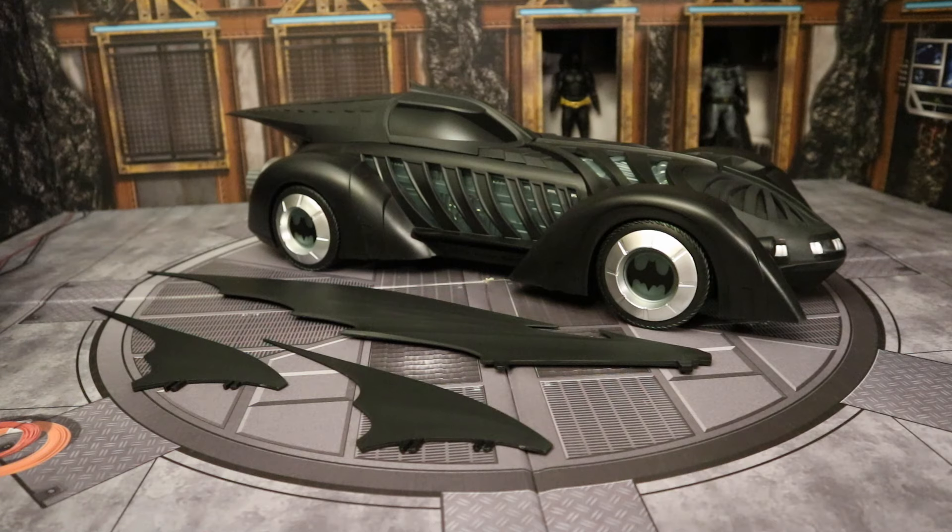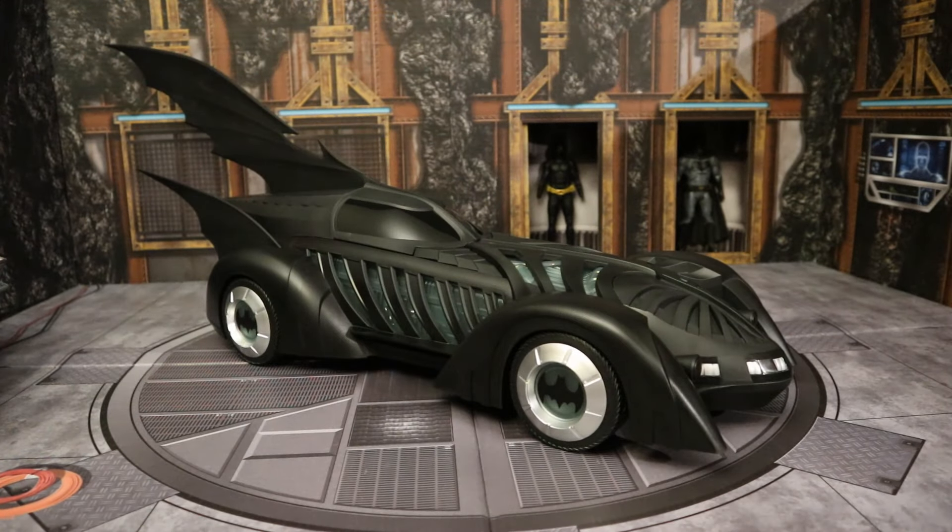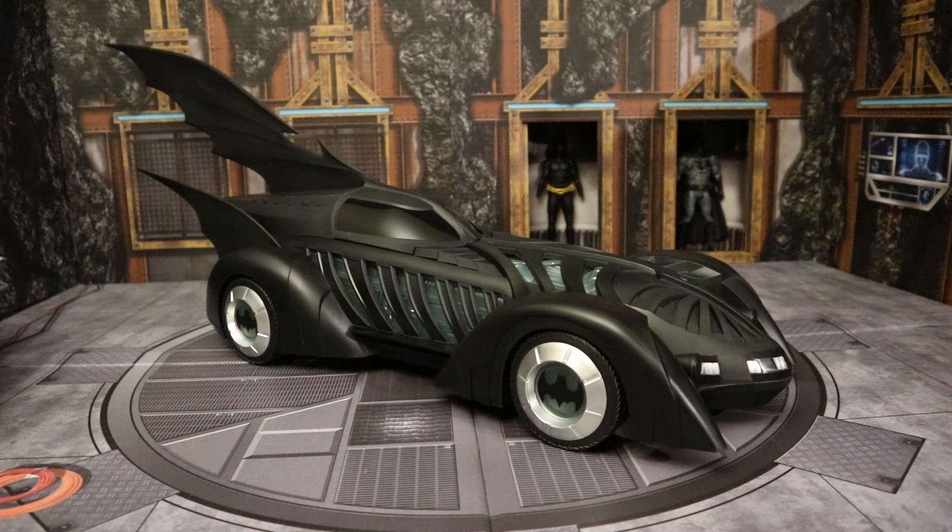Let's go ahead and start off by putting the fins on and getting this thing whole and complete. And bam, here it is — the Batman Forever Batmobile. It's sleek, it's gorgeous, it's giant, super long. It's not perfect, but it's a very nice vehicle.